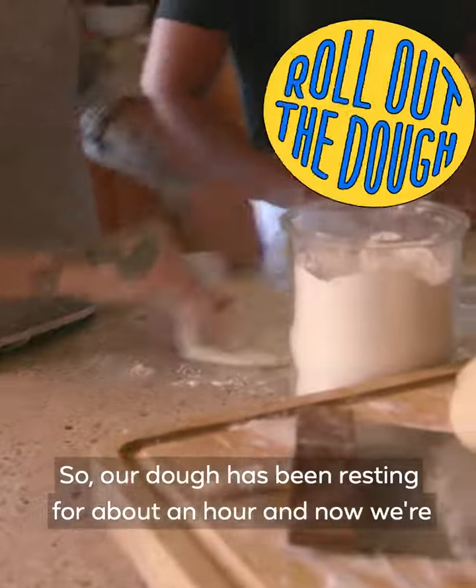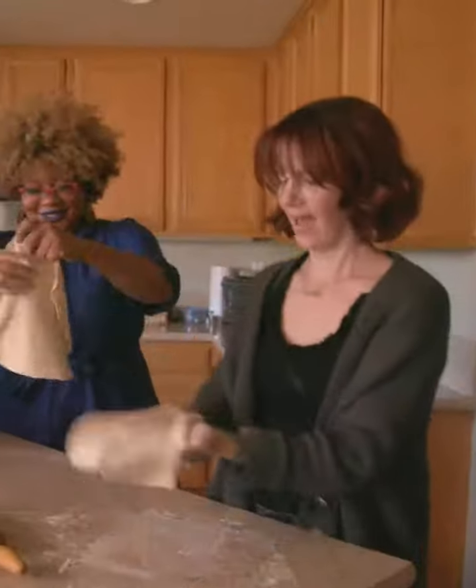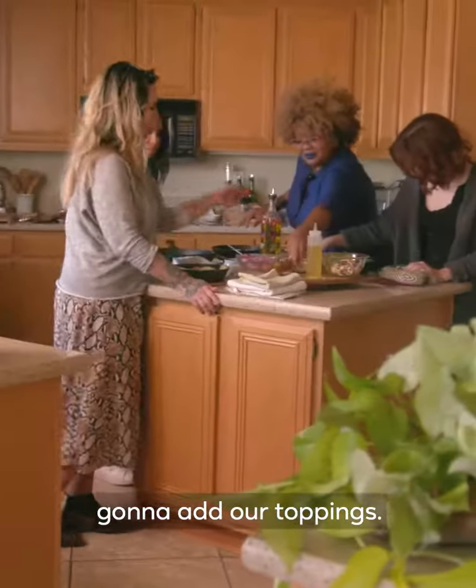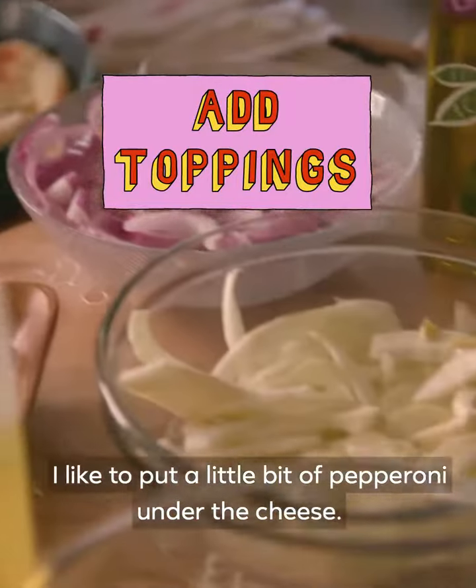Our dough has been resting for about an hour and now we're gonna knead our dough into a pizza shape. Our dough is ready to go into our very hot skillet and we're gonna add our toppings. My pizza has a nice personality — I like to put a little bit of pepperoni under the chicken.